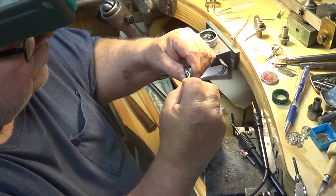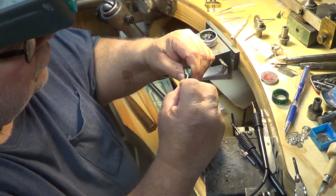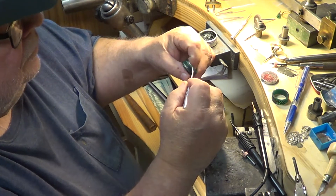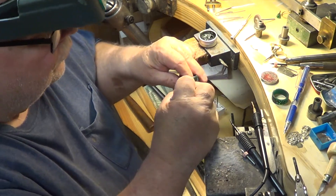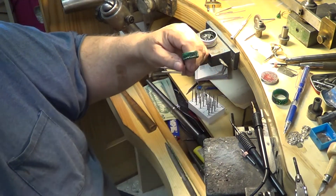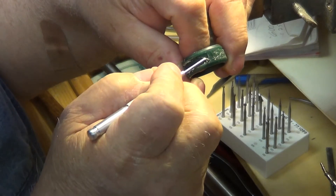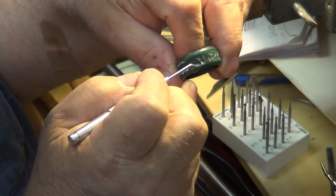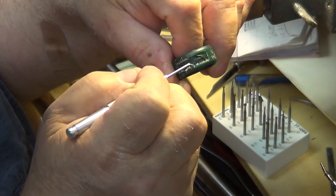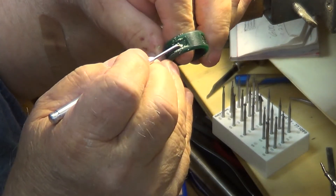You can reduce the cut by the amount of pressure you're using, or you can take quite a bit off. When you get to the edge, you can either do it like this — I'm trying to make sure you can see what I'm doing — and when you come to the edge you just go in the opposite direction.